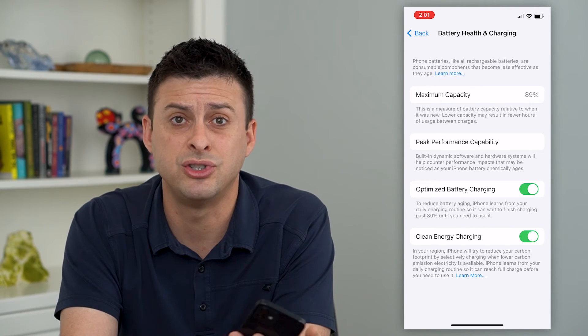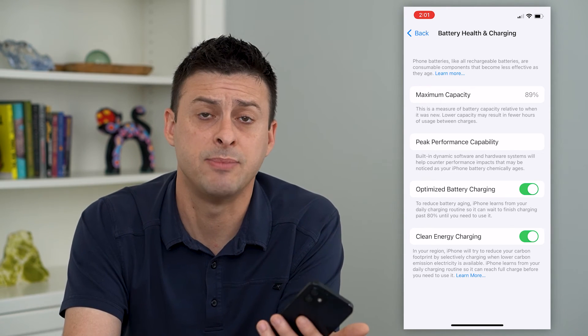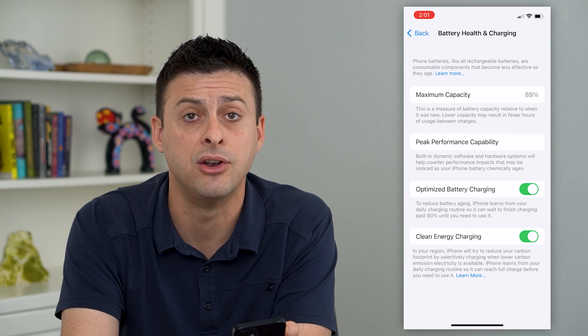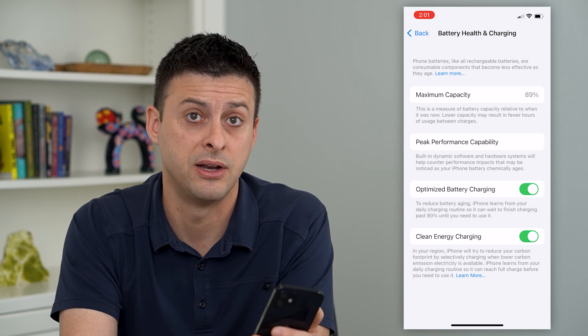After a couple years, you should be maybe in the low 90s or upper 80s. It should stabilize in the 80s, maybe 85% or so. If you're below around 80%, you should definitely get a new battery or a new phone. But usually, I don't notice a huge difference at 89% currently.